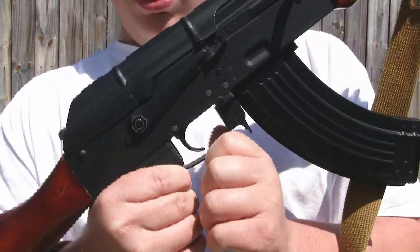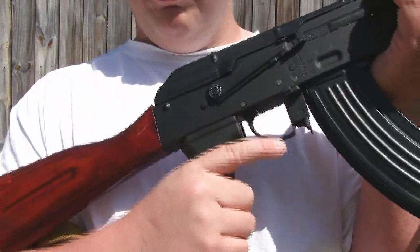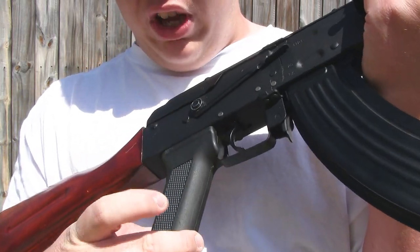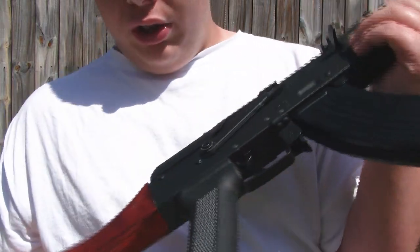Moving on to the trigger guard — just pretty much standard, it's metal. Same thing with the trigger — metal. Going to the pistol grip, just like my old D-Boys, it has that texture. It's not smooth on the outside, and it has a textured piece on the inside. It has that really gritty, durable feel to it. So that's really nice to see.